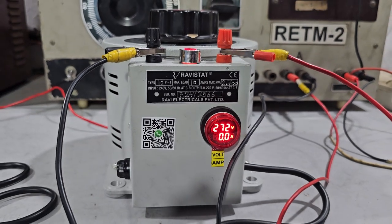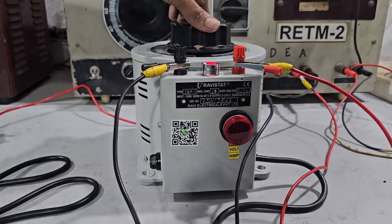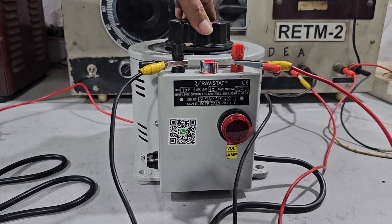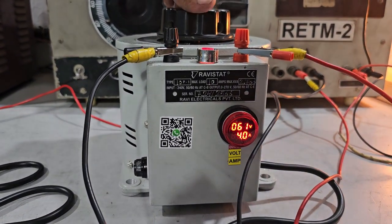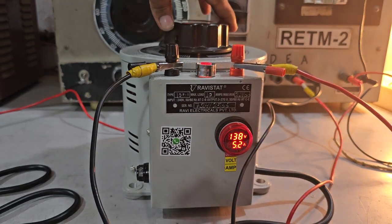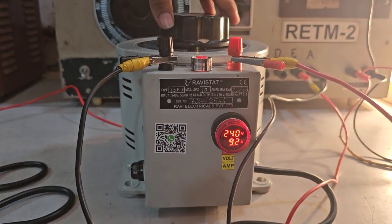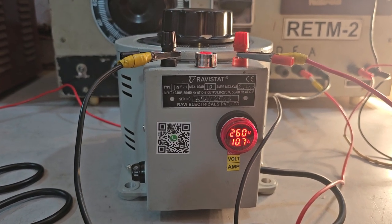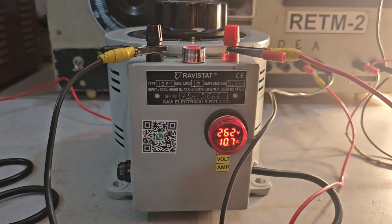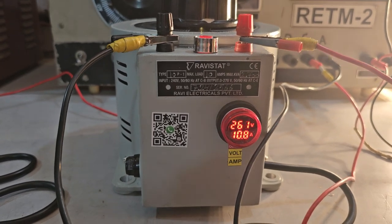Current applied is 10.7 ampere. Voltage dropage is 8 volts.